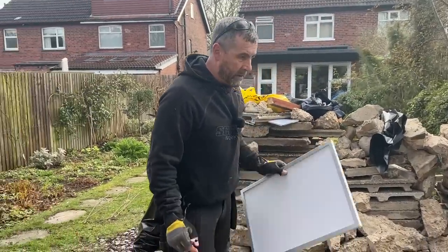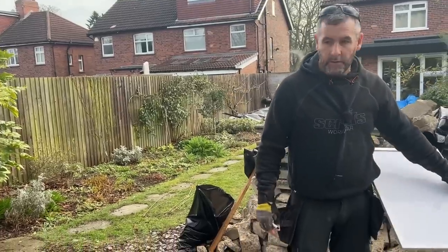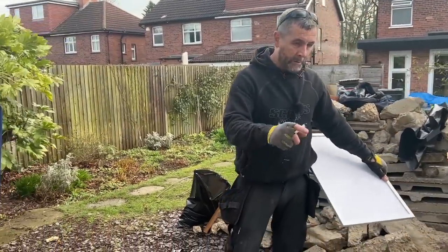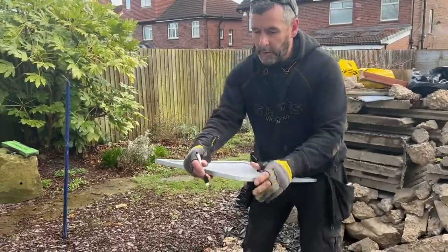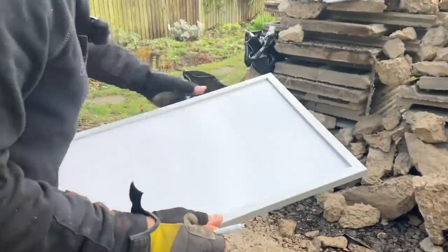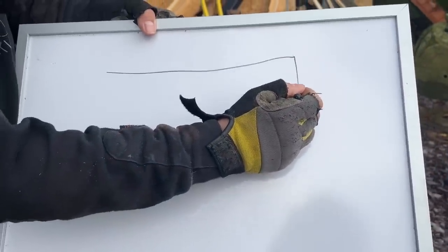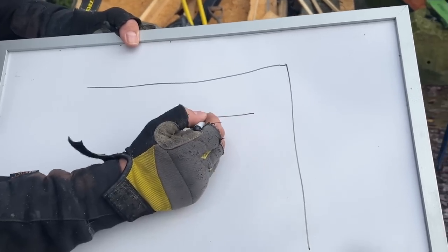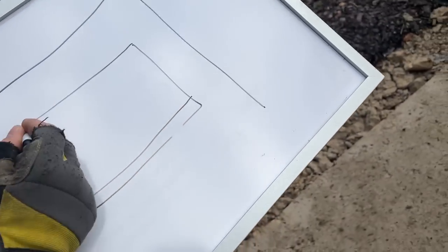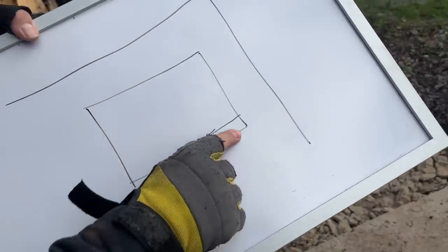Right, we're back and we're going to dig the holes. The concrete is coming at half past two, although no doubt it will turn up at 12 o'clock — that's what normally happens. So let's draw you a picture first. We've now taken concrete off the pad so that we're not having to dig through the pad at all points.